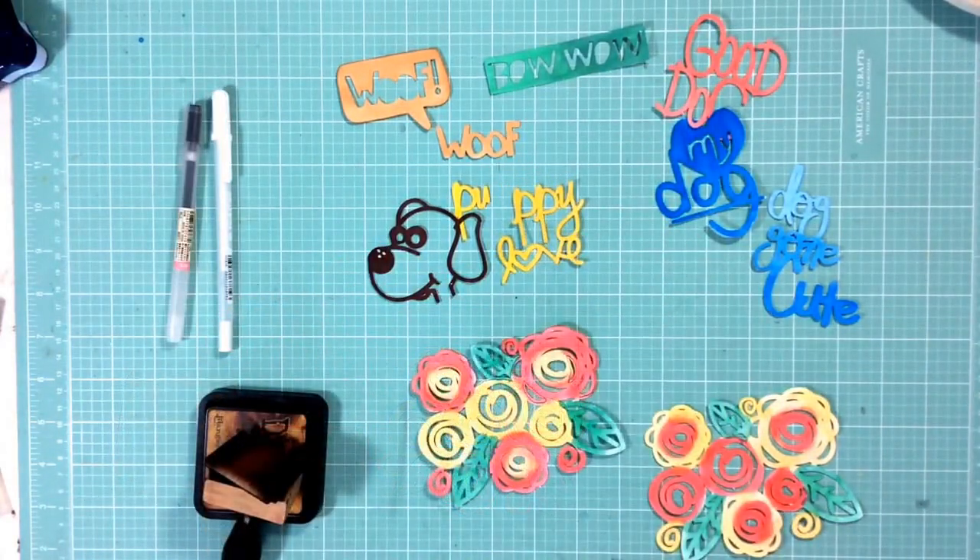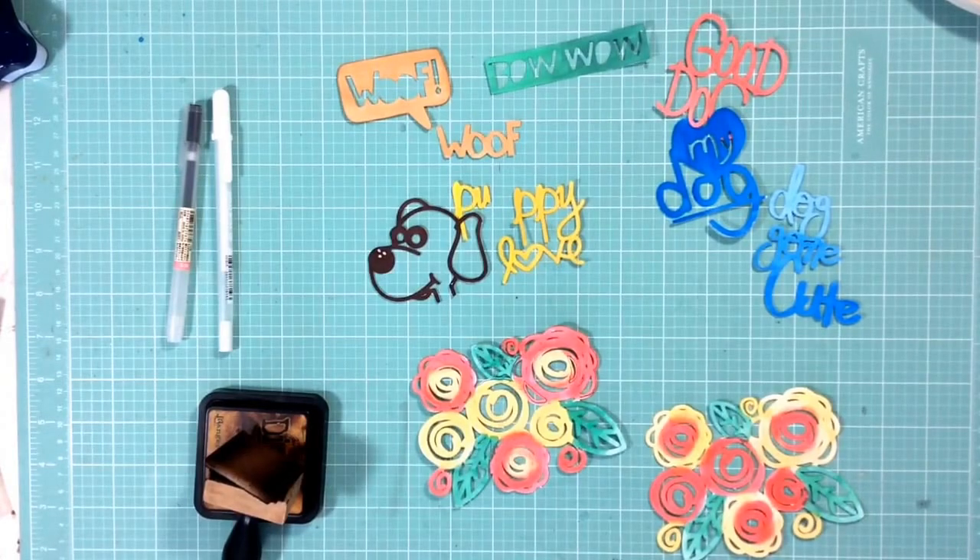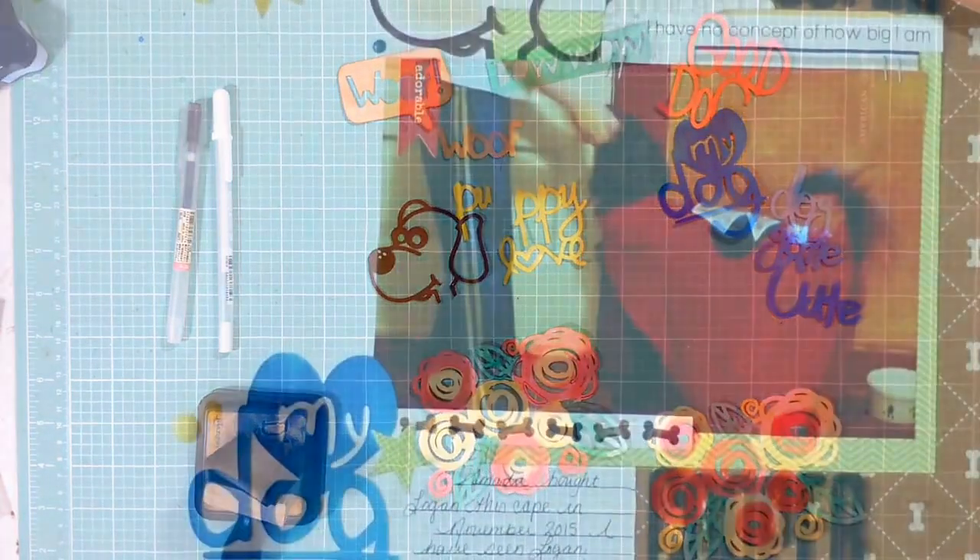And there you have it. I hope you've enjoyed this tutorial today. Please like or comment — let me know what you thought of it. And here's a little layout with our puppy dog. Have a wonderful day, bye!